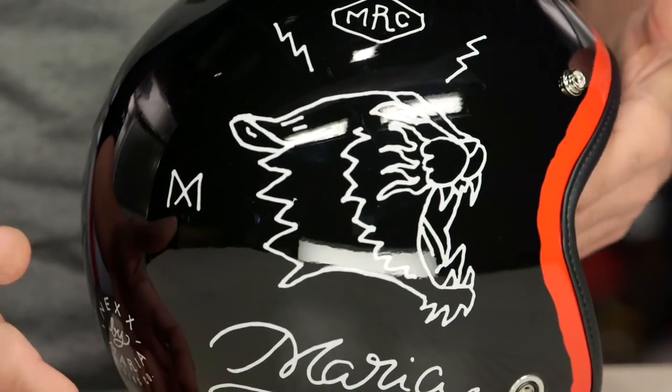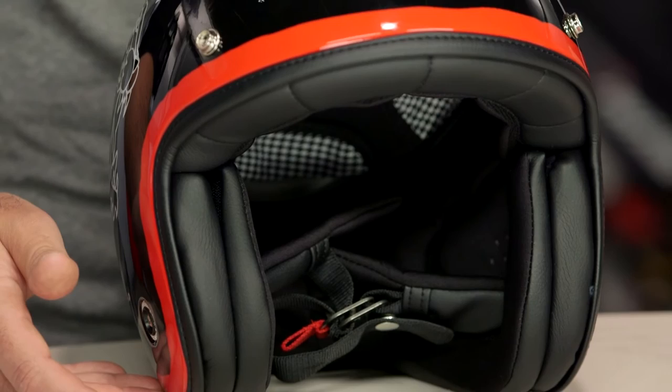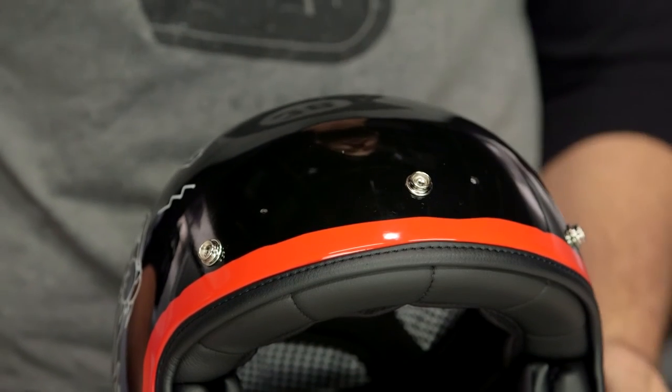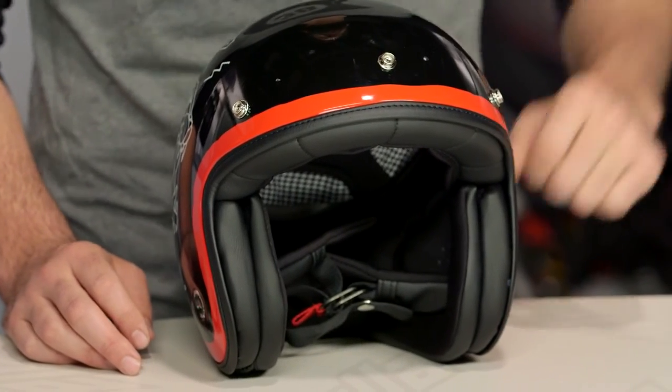So if you're out there currently rocking a Triumph Bonneville, a Ducati Scrambler, or maybe one of the new Yamaha XSR900s, this is going to be one of those helmets you can put on and it really matches with the retro theme of the motorcycle. There are a lot of riders out there currently rocking Nex helmets. If you want to hear more about what they have to say, click the info button on your desktop or mobile device to read other rider reviews.